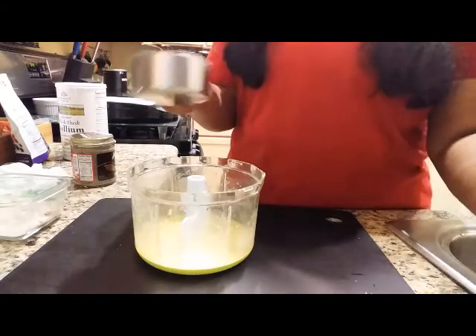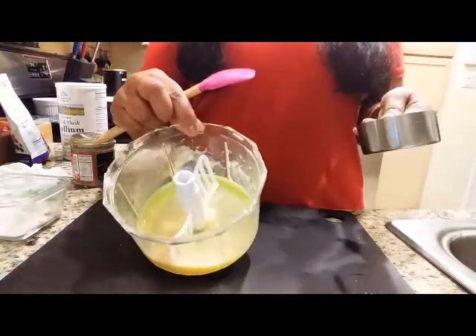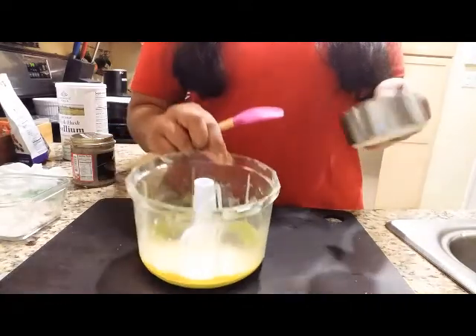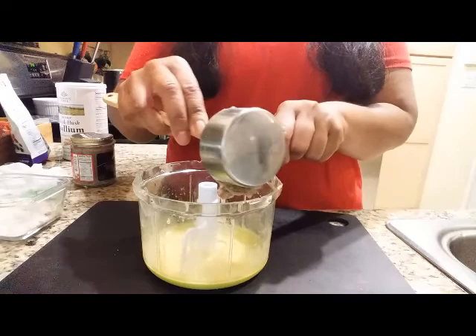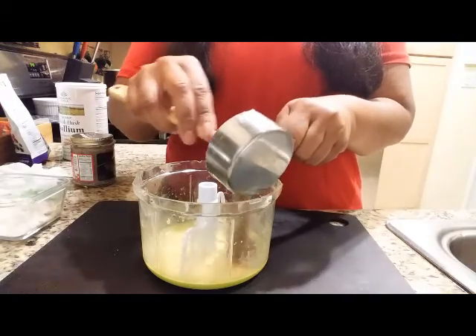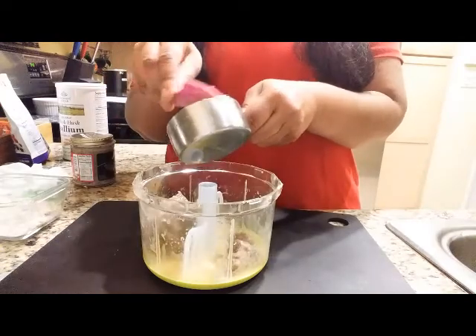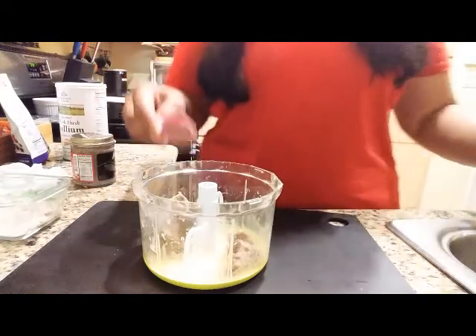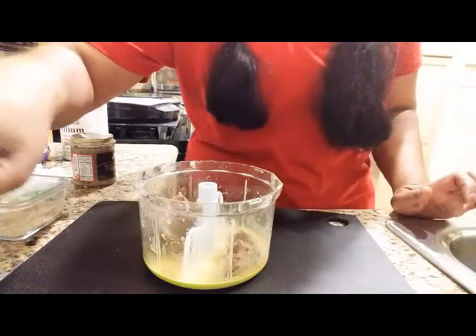I'm going to add my nuts now. The other great thing is I'm going to make everything in this one container — how fabulous, only one thing to wash — because I'm the laziest keto person ever. Here are the nuts going in. There's my beeper, so I'll be right back — my oven is calling me.